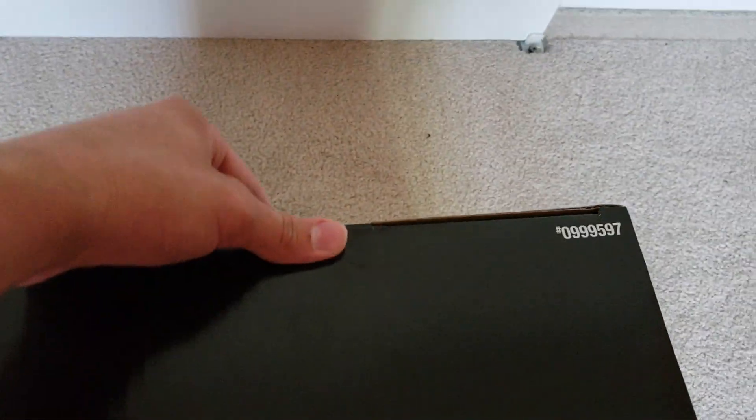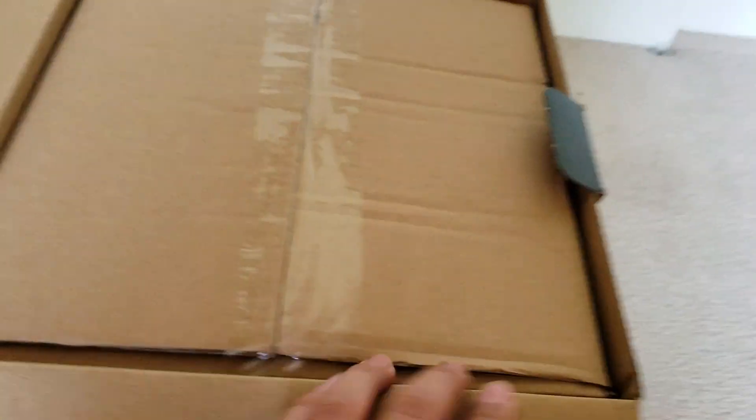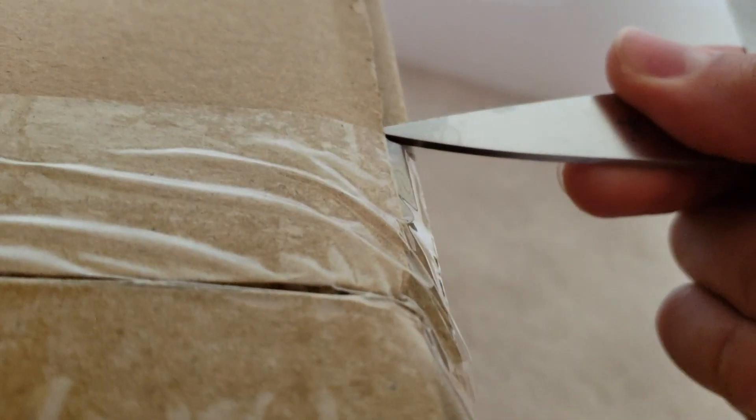Let's get into this inflatable. Yep, there it is. I just got it from Lowe's and it's still sealed in the box. Now let me get it out. Let me close the original box up and turn it. And here it is — without further ado, let's get into this inflatable.